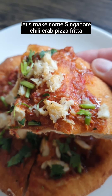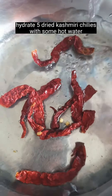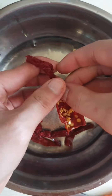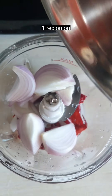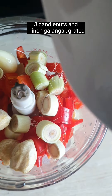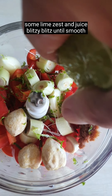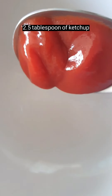Let's make Singapore chili crab pizza fritter. Hydrate five dried Kashmiri chilies with some hot water. After 30 minutes, into a food processor: one red onion, four cloves of garlic, three red chilies, one lemon grass, three candle nuts, and one inch galangal grated, some lime zest and juice. Blitz until smooth.